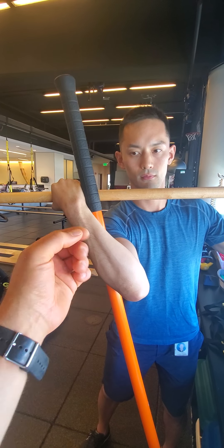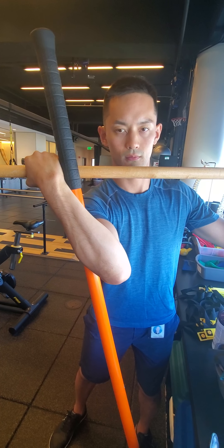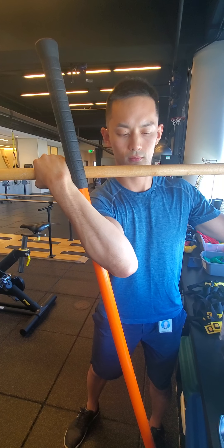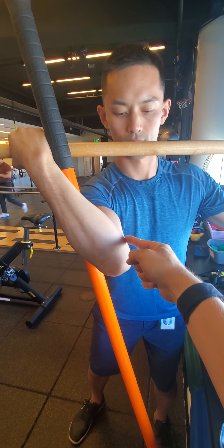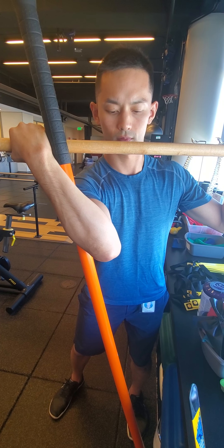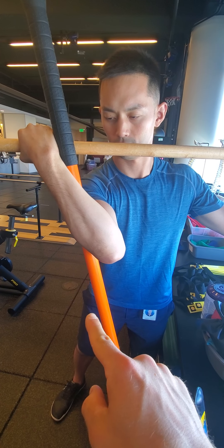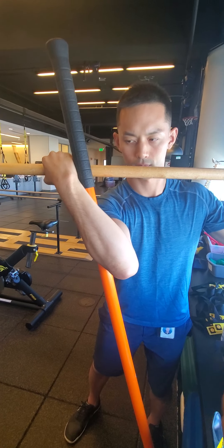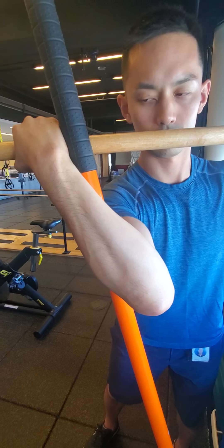We're working on pronation and supination in an elbow valgus position. Our first phase is going to be setting up the posturing and tensioning this medial elbow complex. We've gone into shoulder internal rotation with the orange dowel locking us there, and then with our second dowel we are essentially forcing either pronation or supination around the forearm.